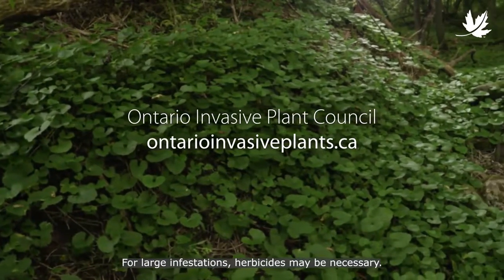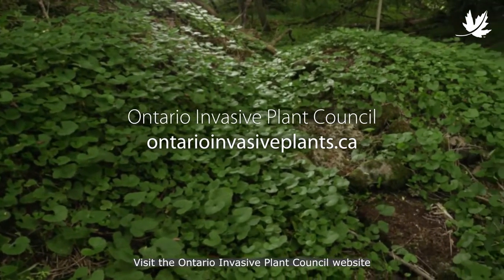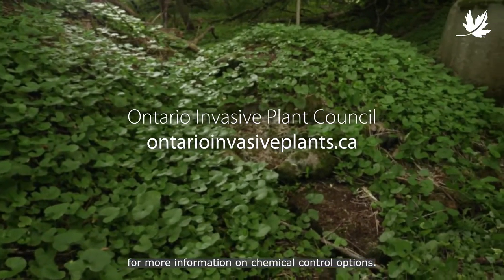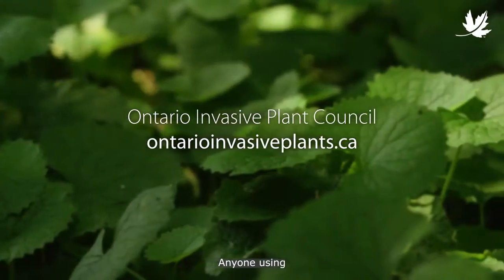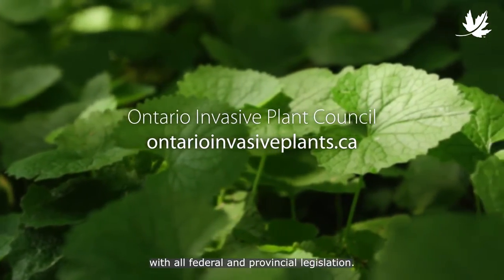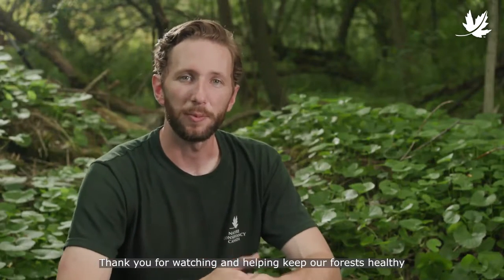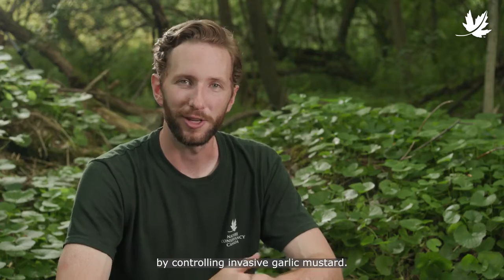For large infestations, herbicides may be necessary. Visit the Ontario Invasive Plant Council website for more information on chemical control options. Anyone using a herbicide is responsible for complying with all federal and provincial legislation. Thank you for watching and helping keep our forests healthy by controlling invasive garlic mustard.